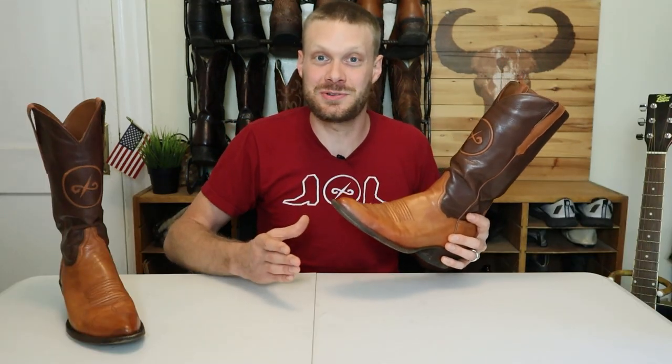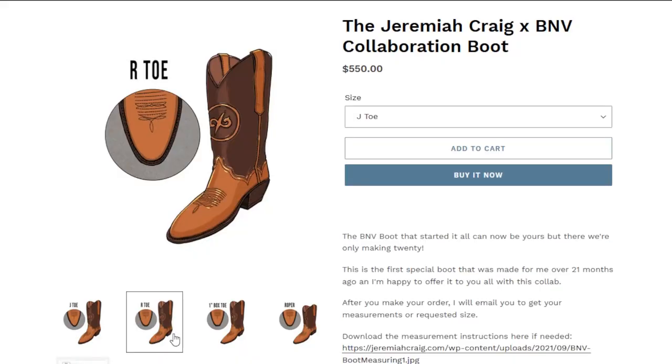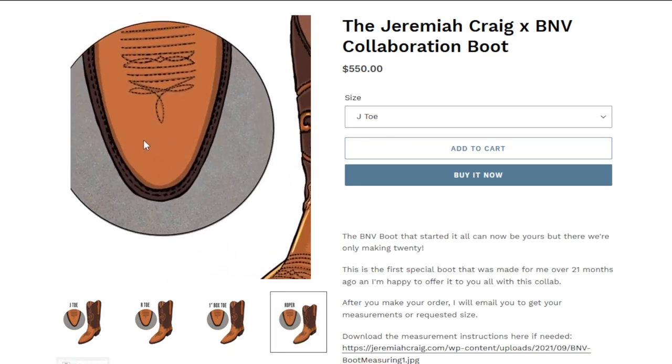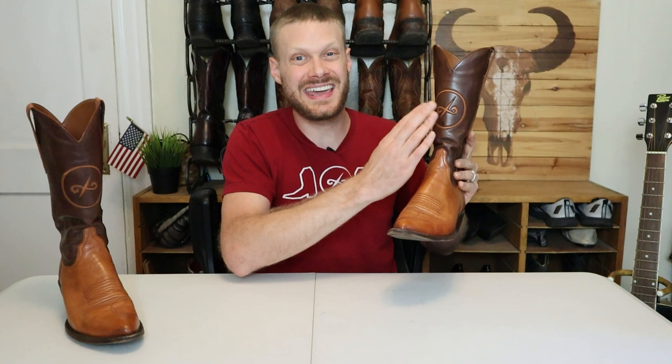For example, the first customer of this boot — so there are actually 19 left — measured his foot and found he was a different width than he originally thought. When he put the boot on, it actually fit better than all of his Lucchesis, all of his Hondos, you name it. To keep prices as low as possible, we didn't make samples for each style. Instead, you can see sketches of the styles and toe shapes done by ISOBAN on the store page. The boot will also only have inlay in the front rather than front and back, because inlay in the back would significantly increase the price.